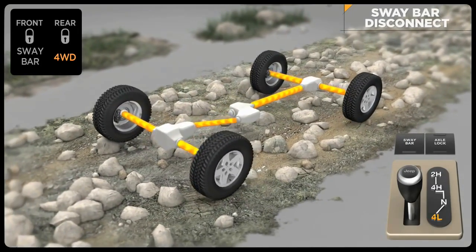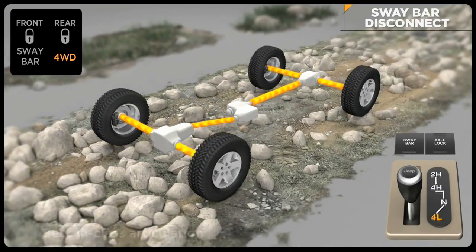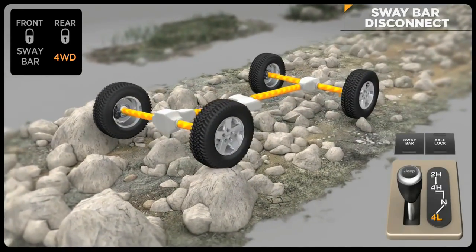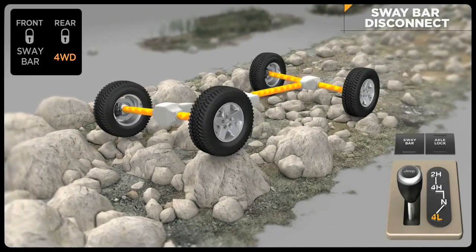Disabling the anti-sway bar can dramatically improve off-road performance by allowing greater front suspension travel for better contact with terra firma. The Rubicon can electronically disengage its front anti-sway bar, allowing its wheels to drop for additional wheel travel.